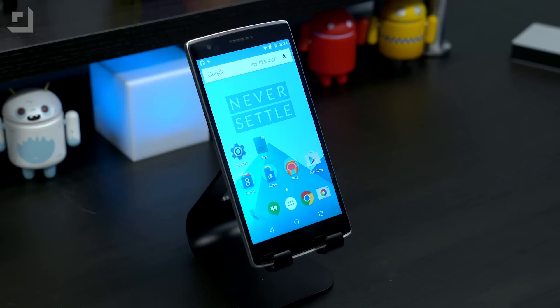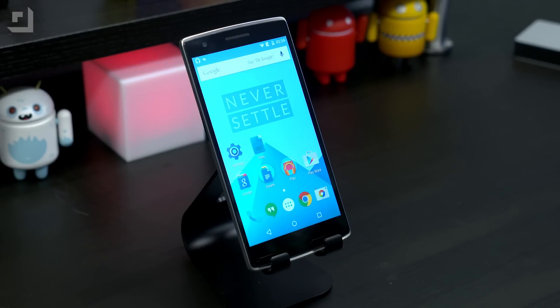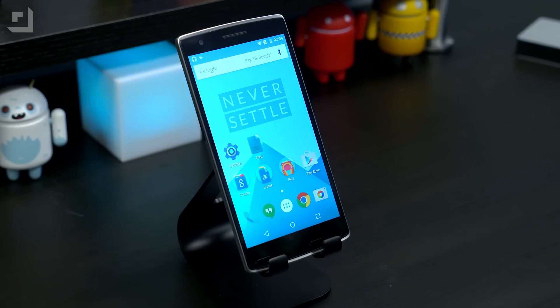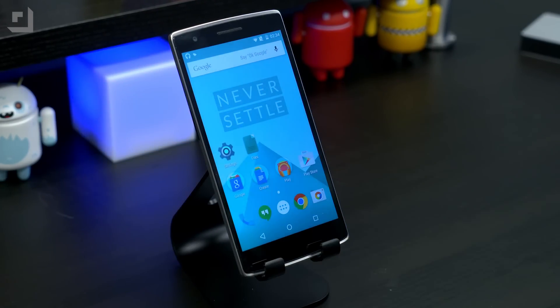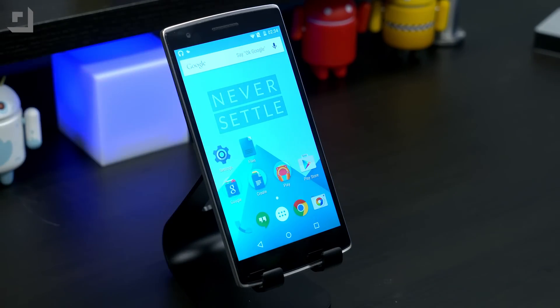Most OnePlus One users were waiting for one of two things: either Cyanogen 12S based on Lollipop, or OnePlus's own much-teased Oxygen OS, also based on Lollipop, and that's what we have here. The original OnePlus One actually shipped with Cyanogen 11S based on KitKat — it was 4.4.4. Here we have OnePlus One's Oxygen OS and it looks very much like stock Lollipop; it's based off of 5.0.2. A lot of the things that people loved about the original are here in OnePlus's own OS.